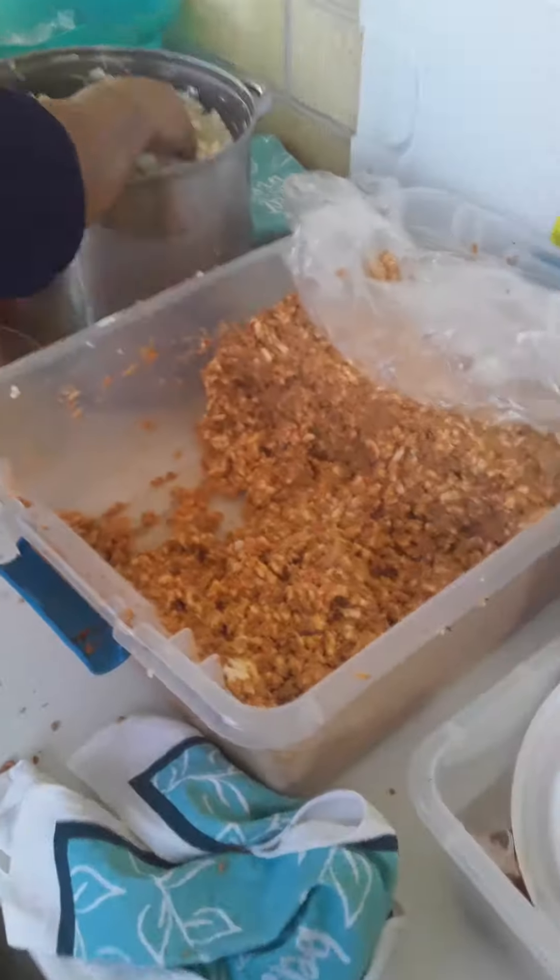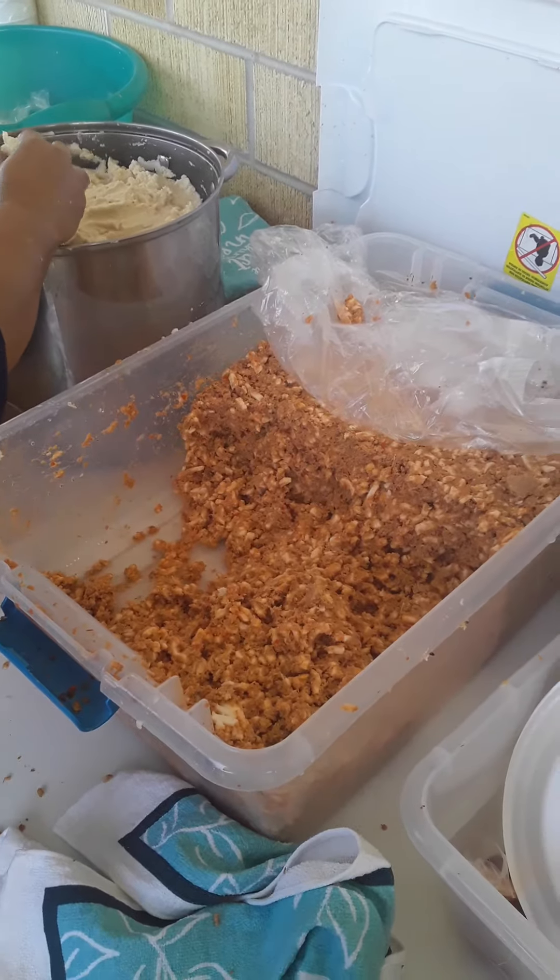Bye guys, that's how you make pupusas. Bye bye!